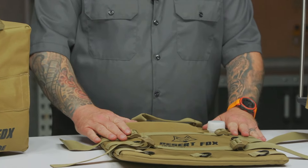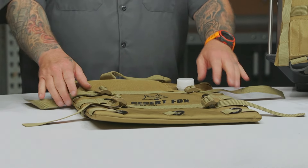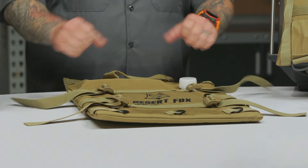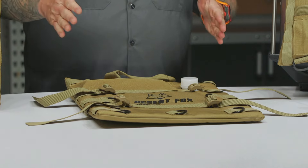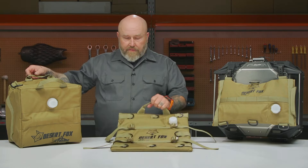The six liter doesn't have molle strapping but it does have these nice cinch straps, which I like. If you use only part of it, instead of having the fuel slosh around you can tighten it up and keep the fluid from sloshing as much. The two bigger ones also have carrying handles, which is a nice feature.